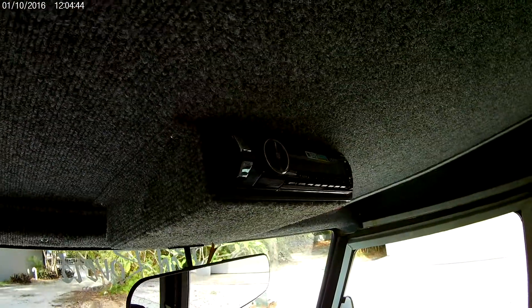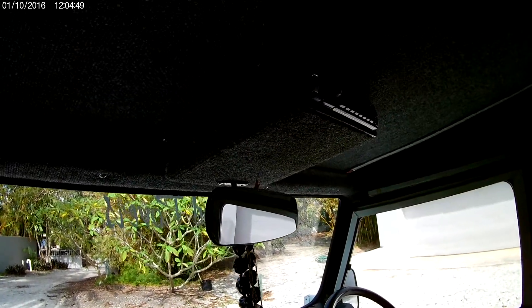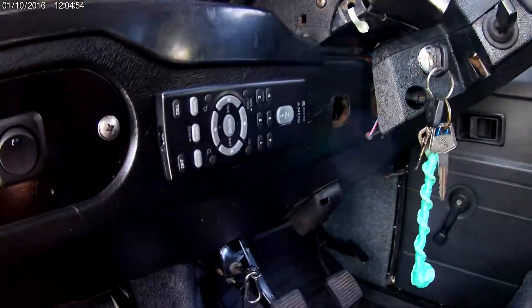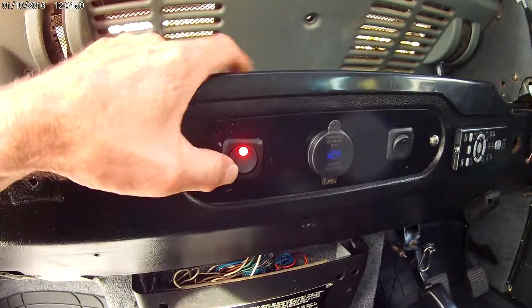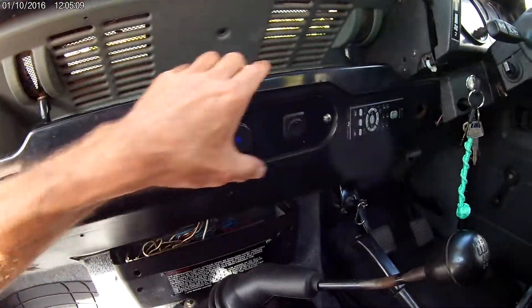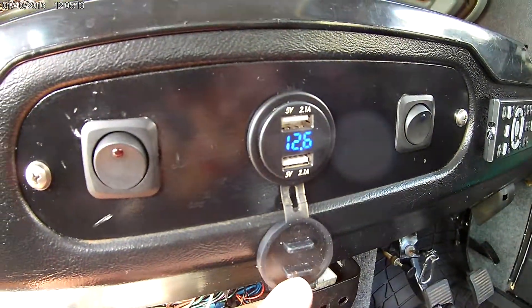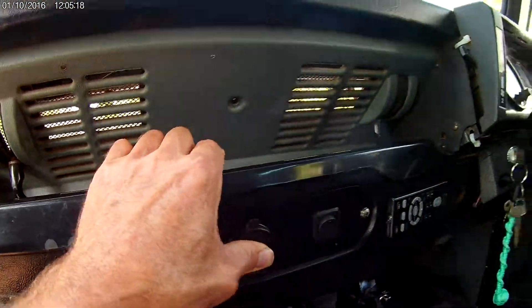We added a stereo — this stereo is great, it has twin USB ports, auxiliary ports, Bluetooth, and voice call activated, with a Velcroed remote right on the dash. These switches we have for the spotlights on the front; this one's for the LEDs on the interior, and we have LEDs in the back too. We also have a twin USB charging station as well as a digital battery voltage display — brand new battery of course.